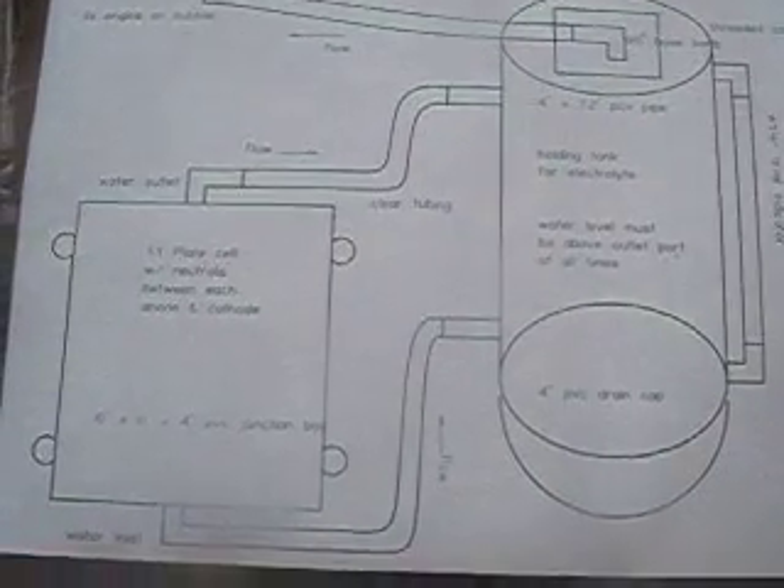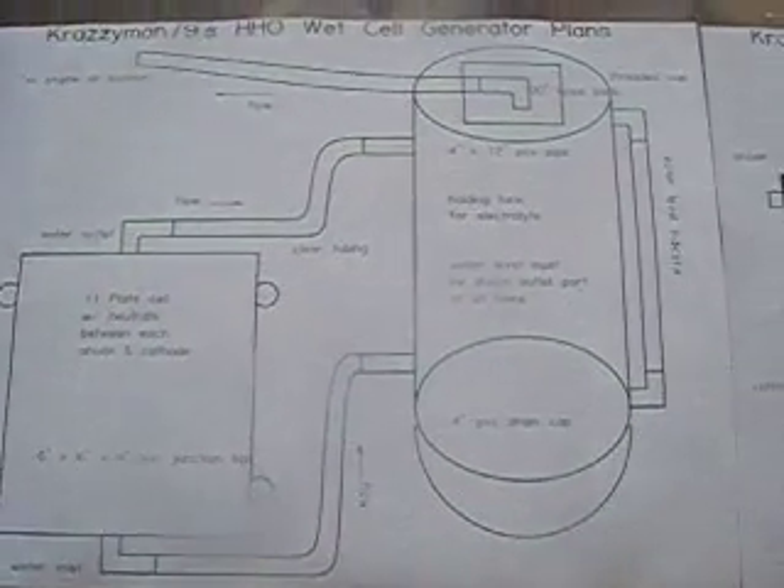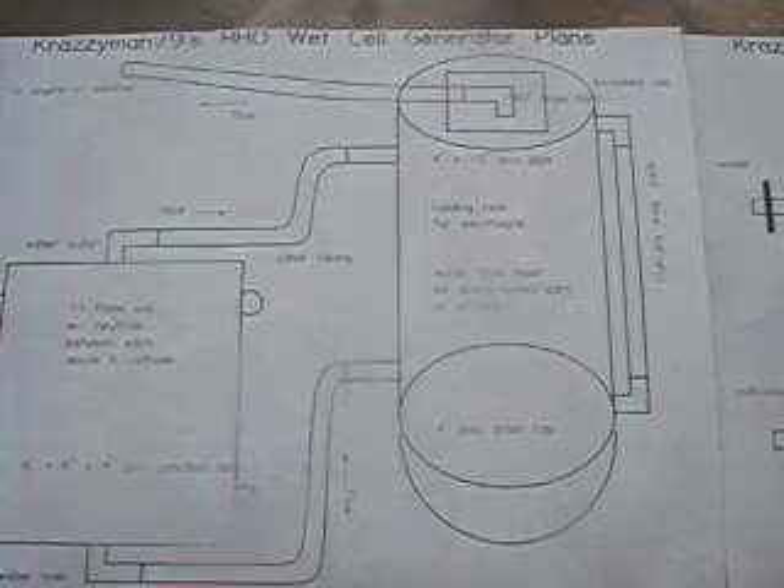I'm going to show you my design on paper — I did a few drawings here. You've got your cell there in the 6x6 inch box, with lines coming out of the bottom and the top which go to the water canister. You can see how I've mounted the cell lower than the water canister, so the actual water line will be above the top inlet.